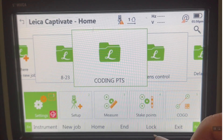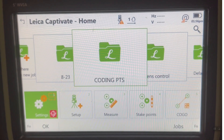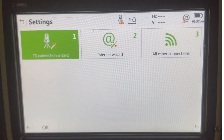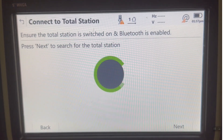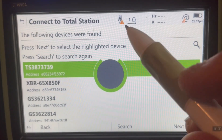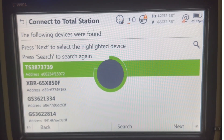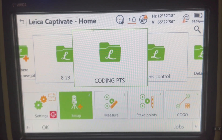Now we've got the job allocated. I'll hit Settings, Connections, and connect up to the instrument via Bluetooth. If this is a robotic, we'd use long range, but for now I'm just going to do Bluetooth. We'll pick the total station, and hoping the blue light will come on and we'll pair up with the total station. Connected to total station. Right now I'm just going to use a total station with Reflectless. Now we're paired up, and I can go to setup.